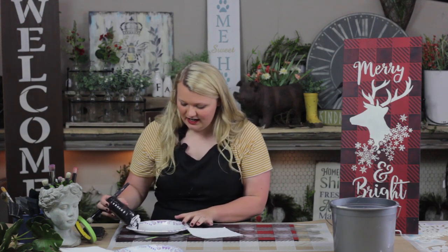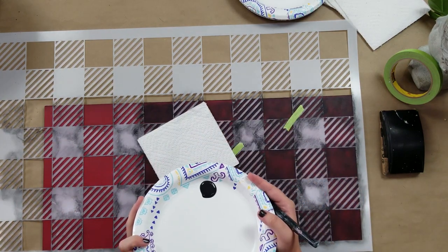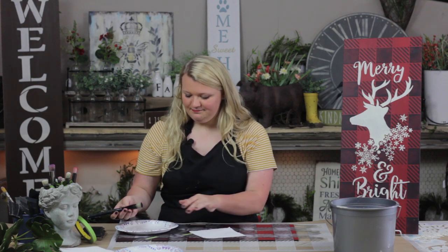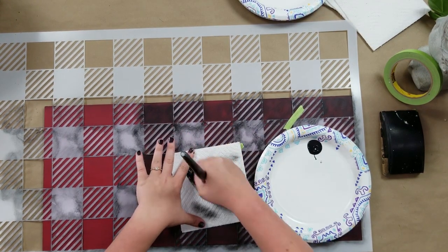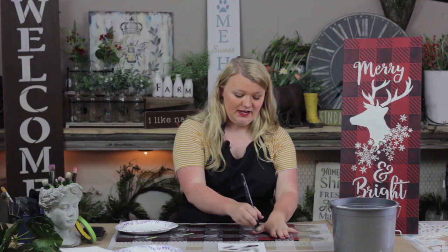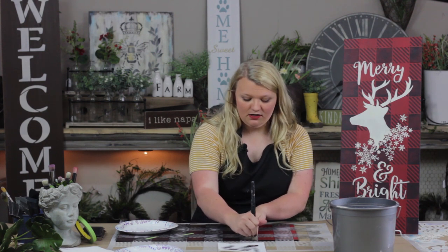So I'm going to take my black paint, and again just being sure I'm using good portion control — getting only a little bit, taking my dome brush, that's really important, just a little bit, getting the paint off, being sure we're taking a nearly dry brush to the board. Now if you wanted more of a crisp look you could do more than one layer of the buffalo check, but for this one I really liked the faded, antique look, so I only did one layer of black.